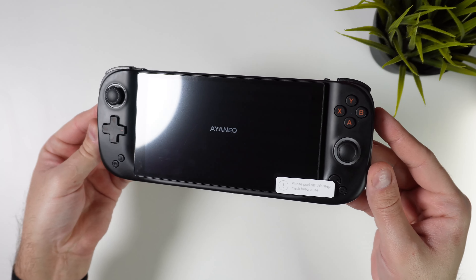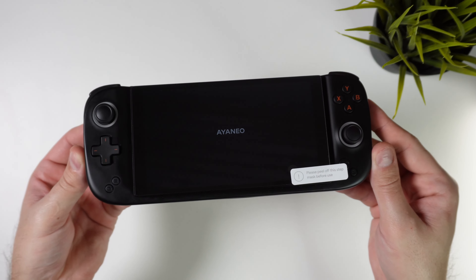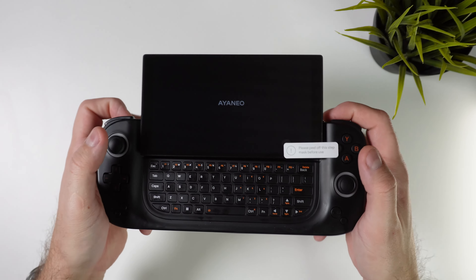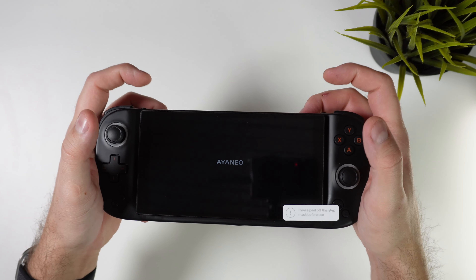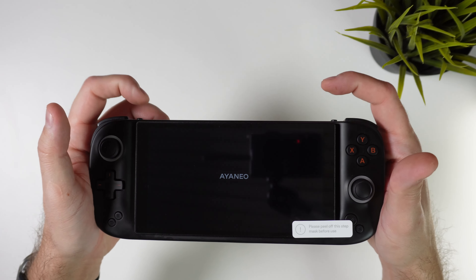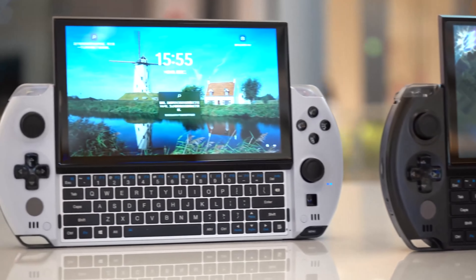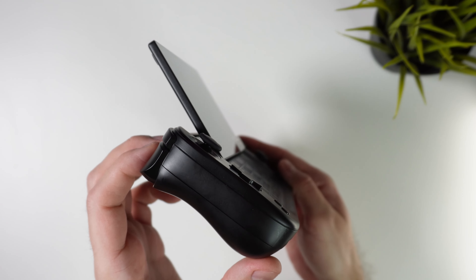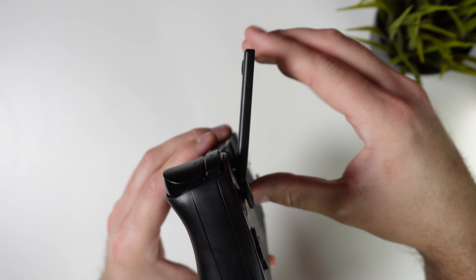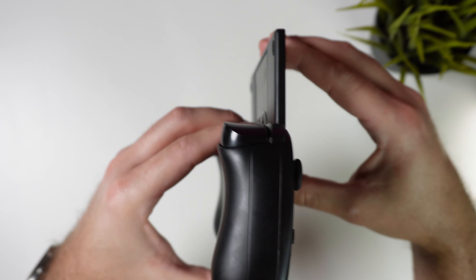Let's delve into the handheld itself. It's called the Aya Neo Slide, featuring a 6 inch 1080p screen that slides up to reveal a QWERTY keyboard when you push with your fingers from the bottom, and then snaps right back into place when you push from the top. We've witnessed a similar design with the GPD Win 4 and a few other handhelds before. But what sets the Aya Neo Slide apart is the ability to tilt the screen about 30 degrees, supposedly to provide a significantly improved viewing angle and enhanced comfort.